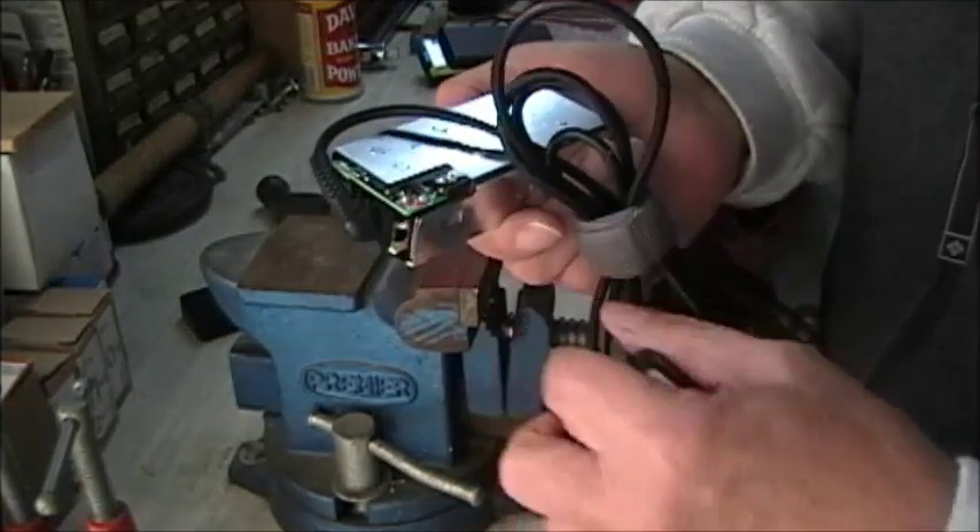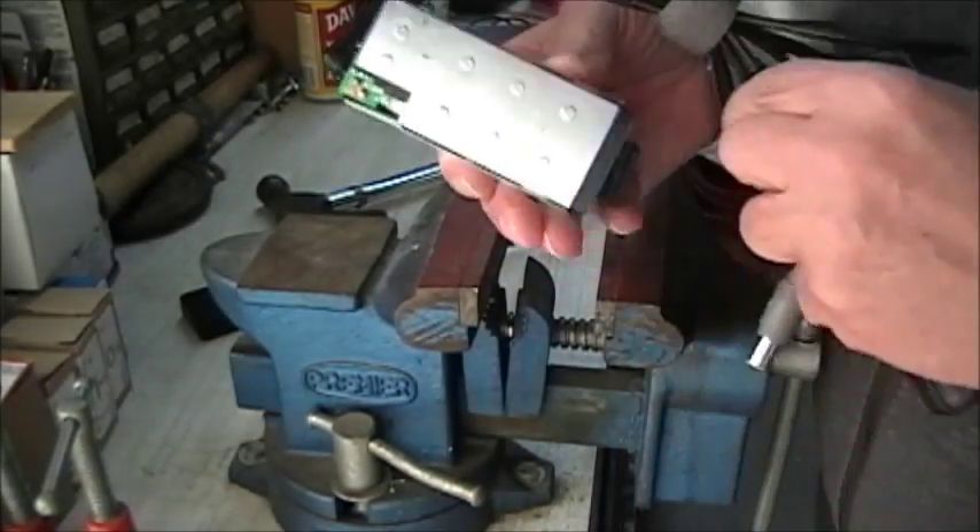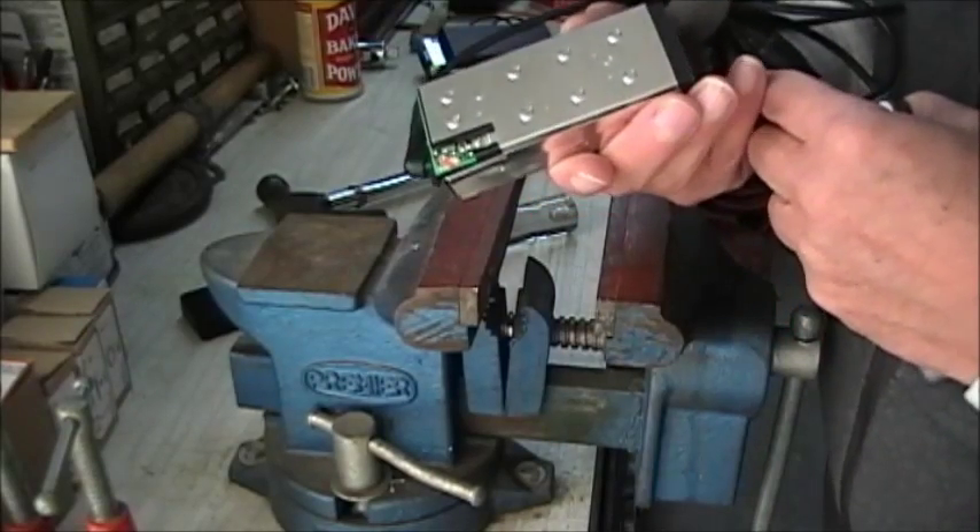Perfect — now we can service the cable and fix it. Hope you found this useful, and thank you for watching.